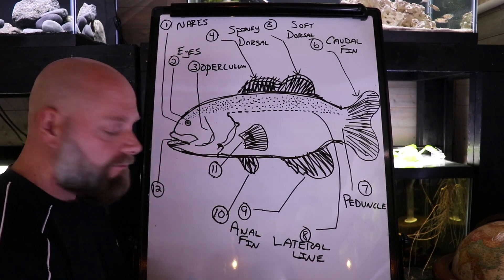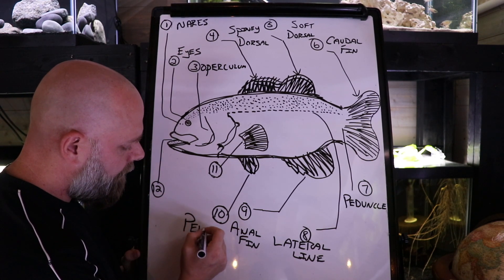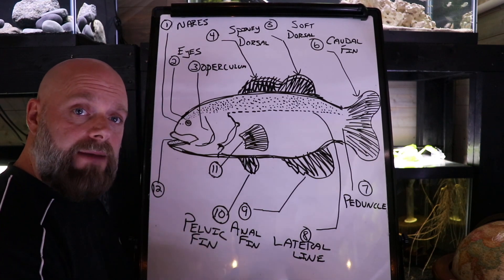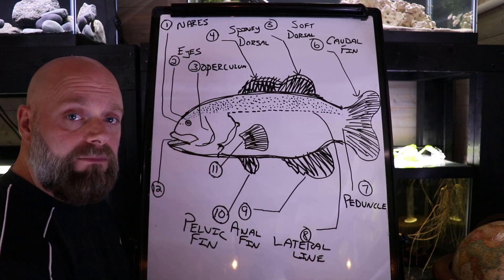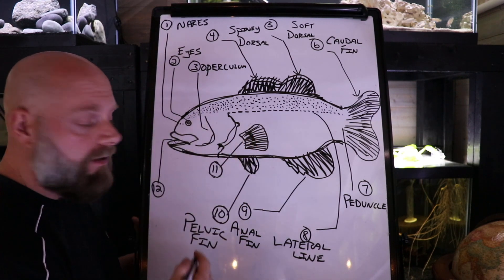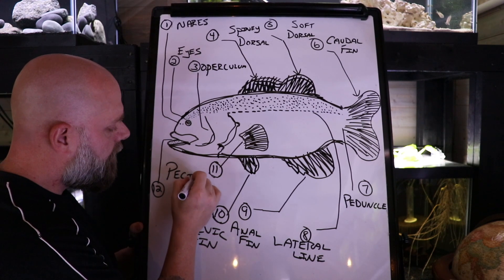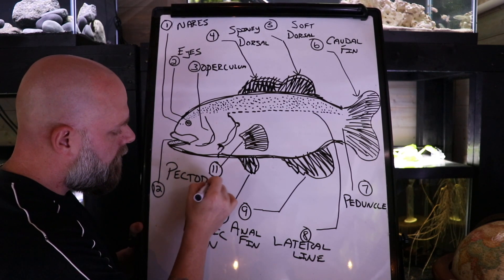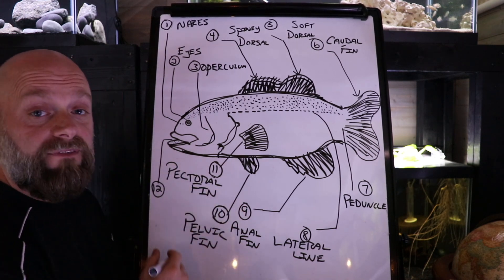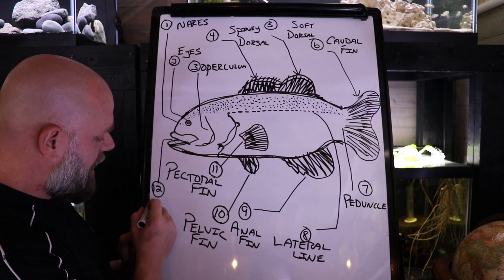Number ten is the pelvic fin — it may look a little bit different and have slightly different placement depending on the type of fish. Number eleven is the pectoral fin. And finally, number twelve — a very difficult part of the fish to identify — that is its mouth.